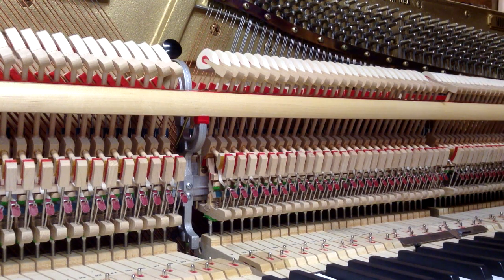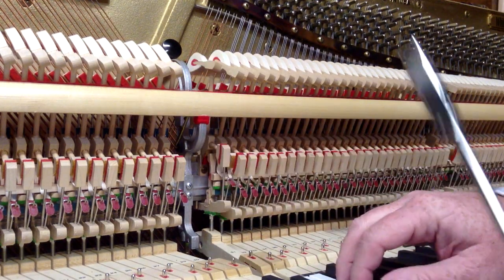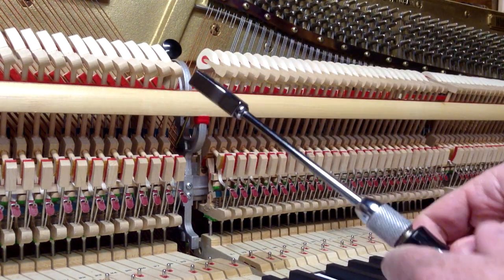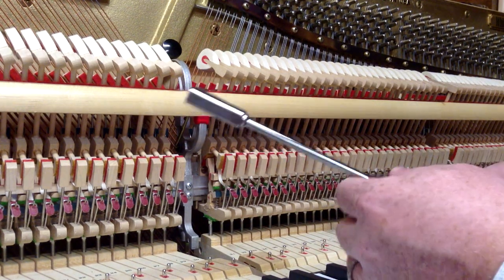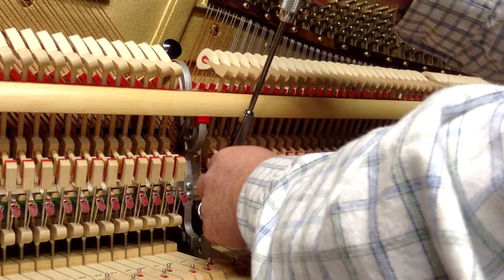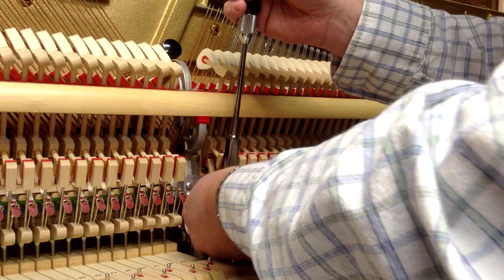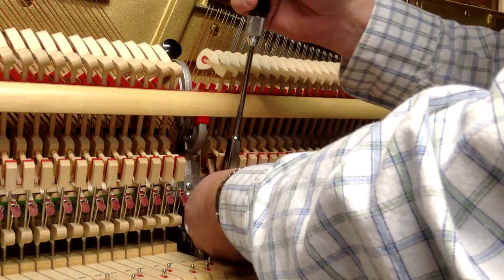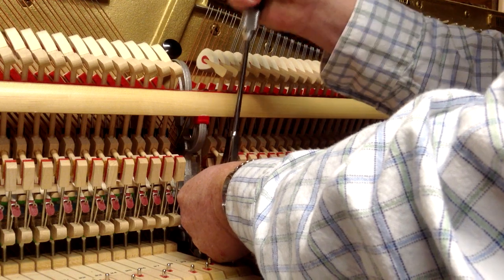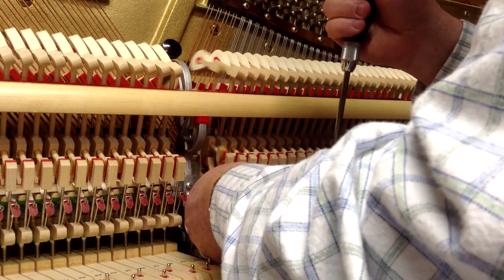You want to check that the back checks catch squarely on the catcher. This one is twisted, so when you push it down it's catching the left side of the catcher before the right. I'm going to take this back check removing tool — it fits down over the back check — and twist it. You want to hold the whippen when you twist this.